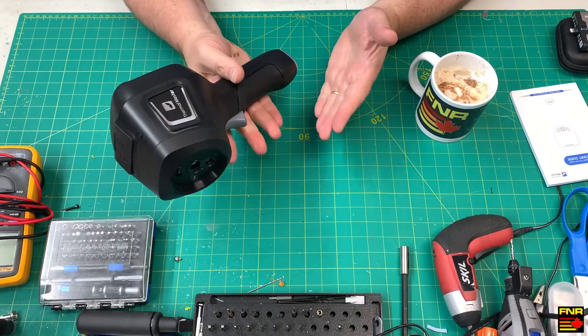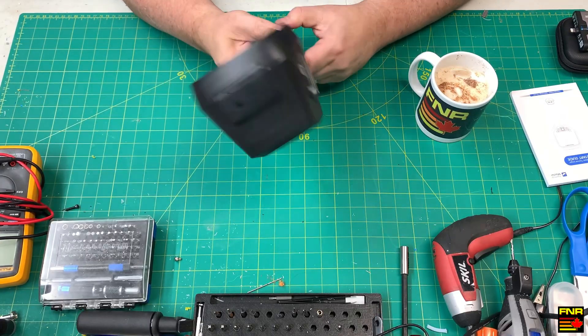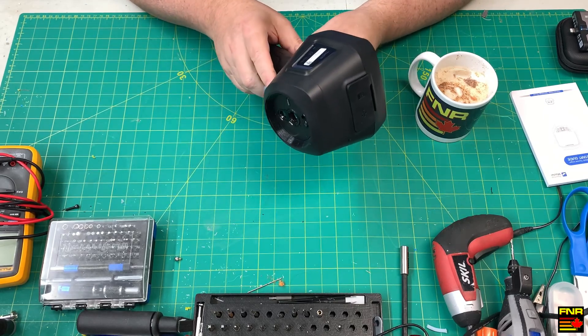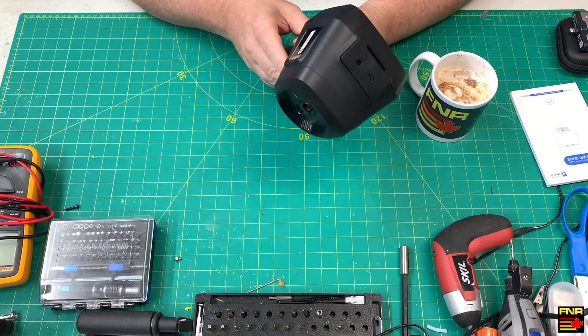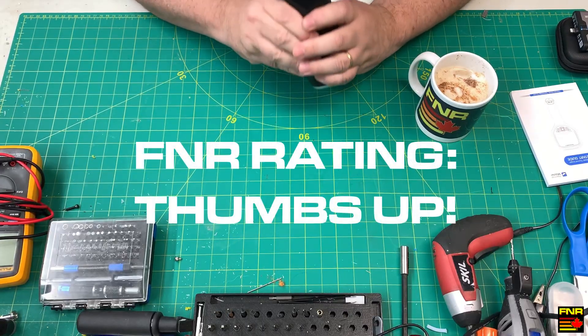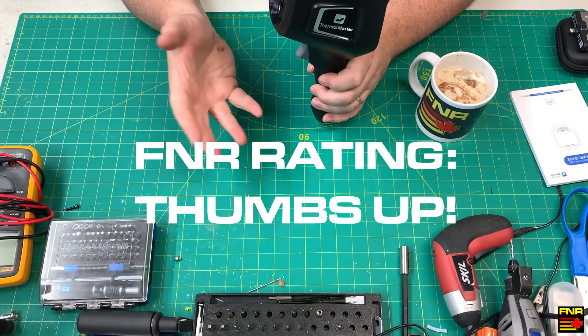So then, with the data I have available to me at this time and based on this review product, I have absolutely no problem saying that if you are in the market for a handheld thermal camera but don't want to shell out $3,000 for a FLIR Teledyne, the Thermomaster Thor is a great option. It works exactly as advertised, at an entirely reasonable price for what you're getting.